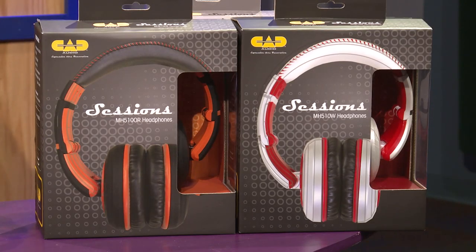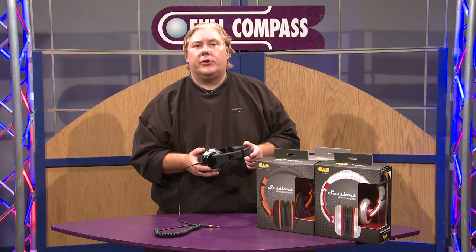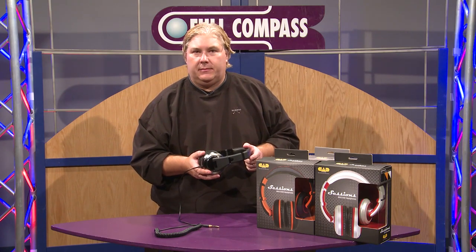Check the MH510s out at FullCompass.com or call your favorite Full Compass salesperson. Thank you.